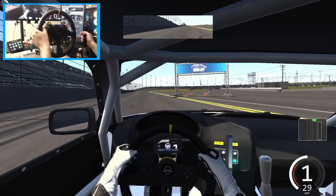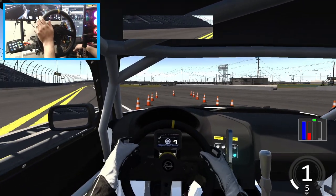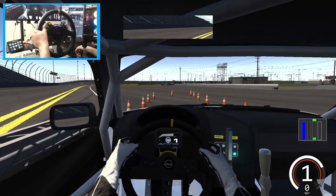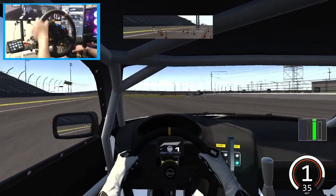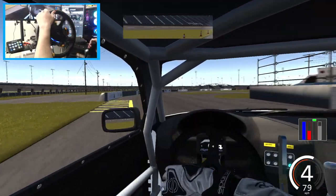That is my Type S lights — got the Type S light indicators, of course the headlight indicators as well. We got our Type S lights on. We'll send it here at Daytona. We're going to have to smack into the wall.